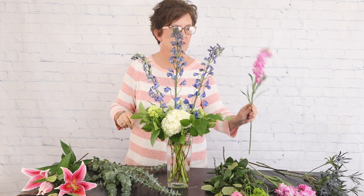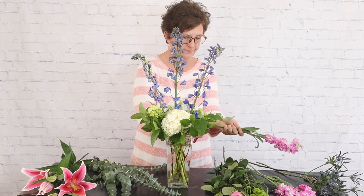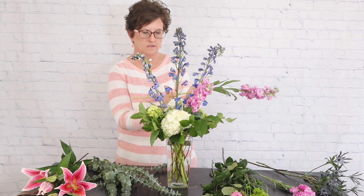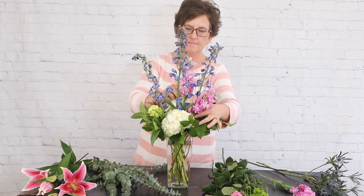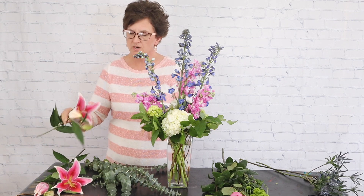Next I'm going to come in with this pretty lavender or purple colored stock. This arrangement is similar to one we have online called Lavender Dreams. I'm going to add just a little bit more color to it, but that's basically the arrangement — Lavender Dreams.